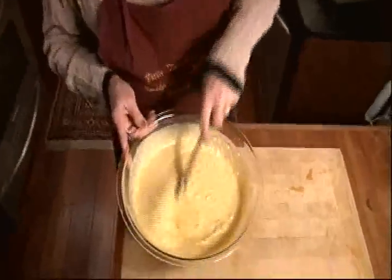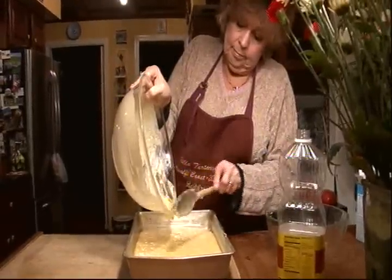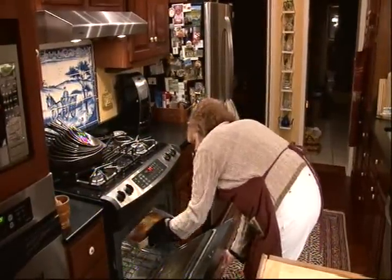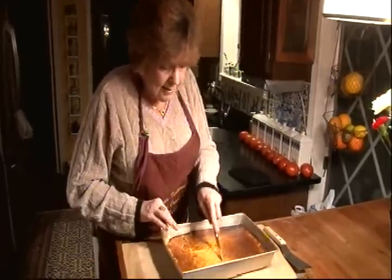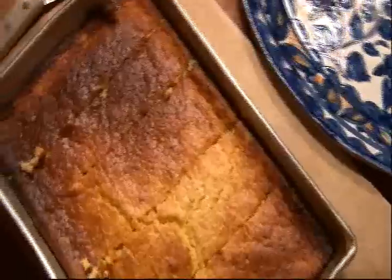That is thoroughly mixed. I have a 9 by 13 buttered pan and I'm just going to put it right in there. Then we put it in a hot oven — 450 degrees for about 35 to 40 minutes. That looks pretty perfect. I'll let this cool down a little bit and cut it into squares. It's so good at parties: cut into very small squares and served on a platter just barely warm with a dollop of hot pepper jelly — you could serve it as an hors d'oeuvre.